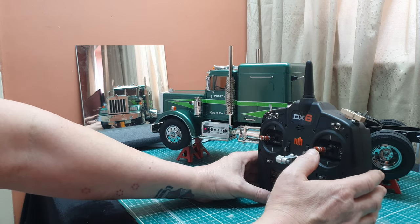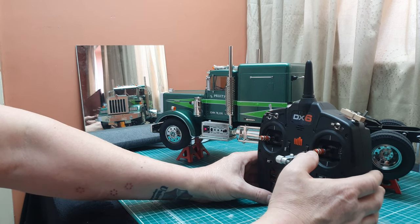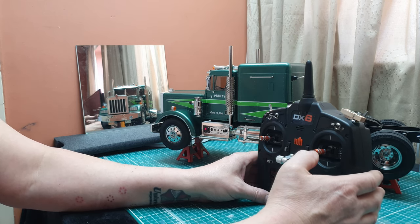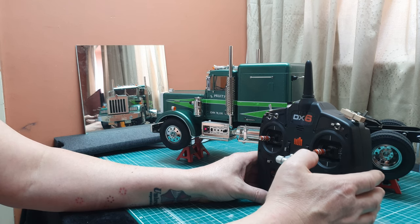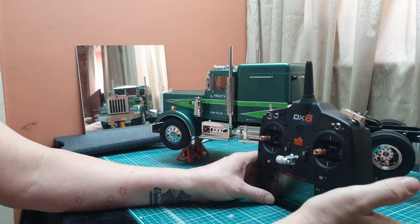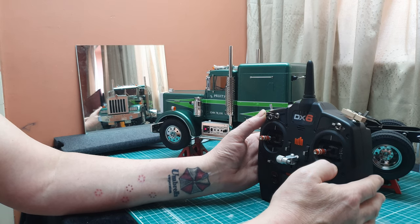If I push up slightly on this stick I get the main beam flashing. If I go up sharply it gives me the hooter. If I go up slowly I can have lights flash and the air horn as well — so up sharply for the horn, just up slowly for the main beam, and up slowly further gives you flash and the air horns as well.